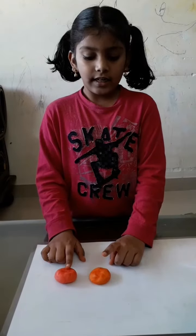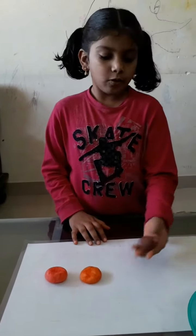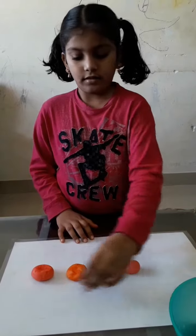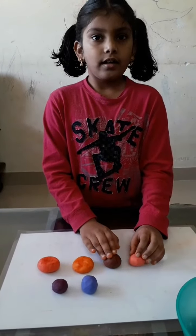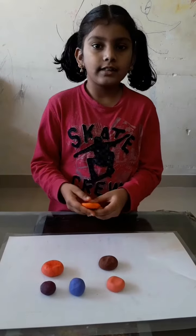Now the red and orange play dough is ready. I have already made some more clay here. These are looking like normal clays.